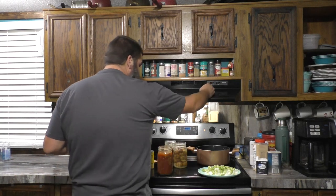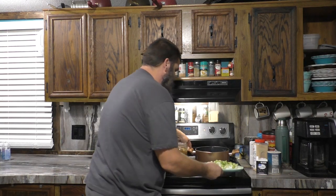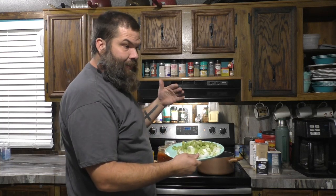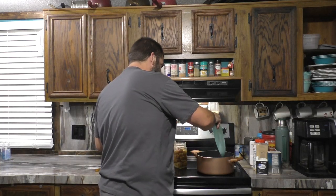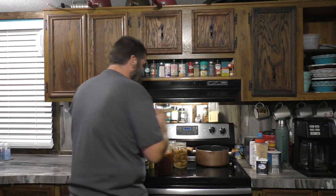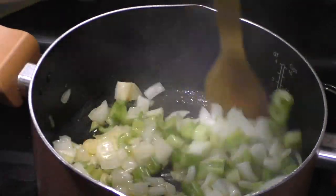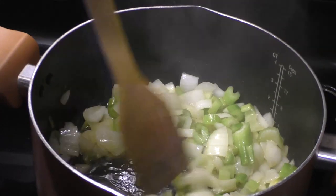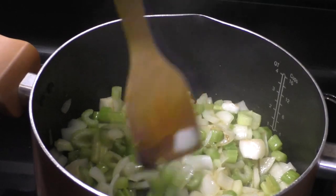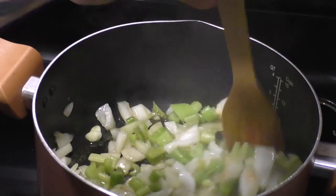Alright, we've got some smoke going now. I'll throw in our onions and celery — you're going to get them kind of browned a little bit. Once those start getting aromatic and soften up a little bit, we're going to start adding everything in. That should take about five minutes.